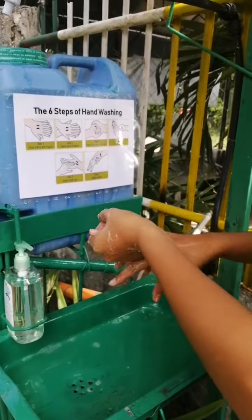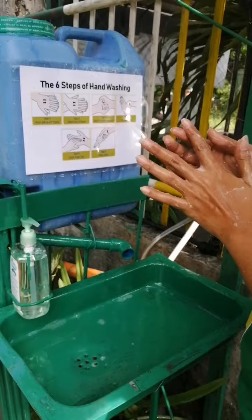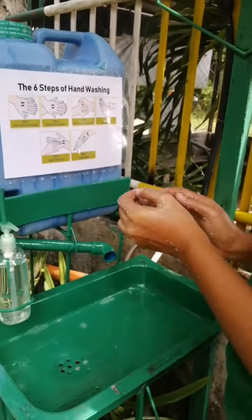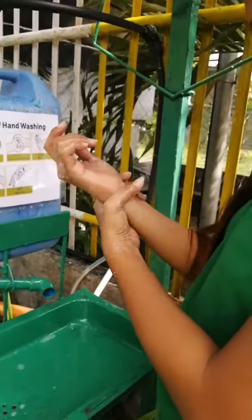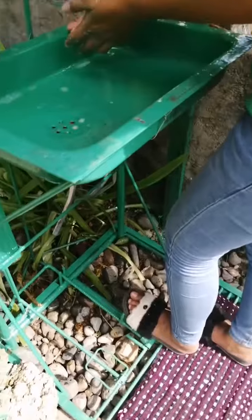Step five: wash fingertips. And step six: wash wrists. After that, you need to step here for the water to rinse.